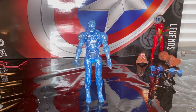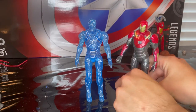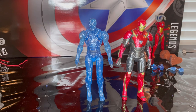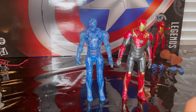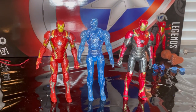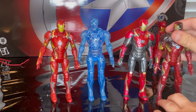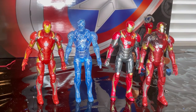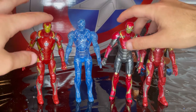For comparisons, here is the Homecoming Iron Man armor next to it, and also the Civil War Iron Man figure from the Giant-Man wave, and the battle-damaged Iron Man from the Civil War three-pack with Spider-Man and Captain America. It's the same mold as all three of those figures.